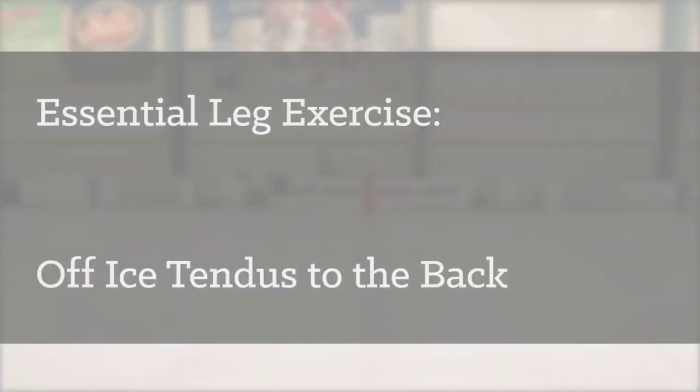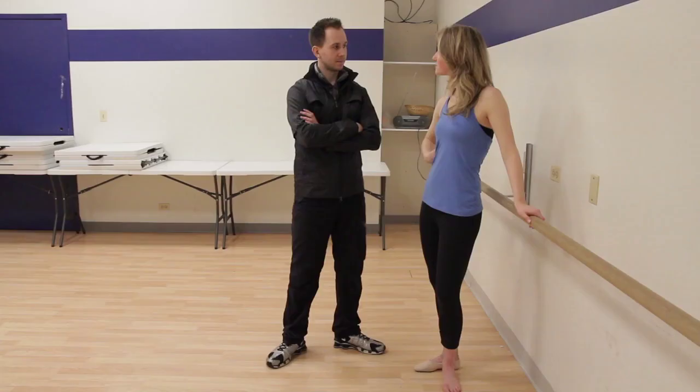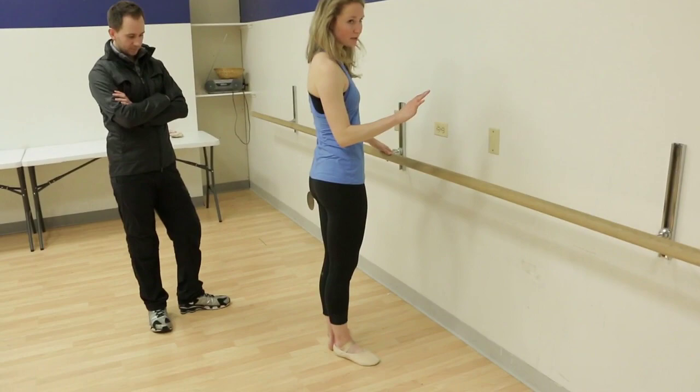We're here with week three, talking with you about the use of your legs and extension both off and on the ice, and how you can translate your work in the studio to on-ice stroking. We're going to start with tendus.